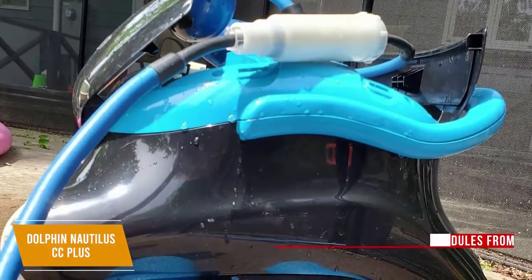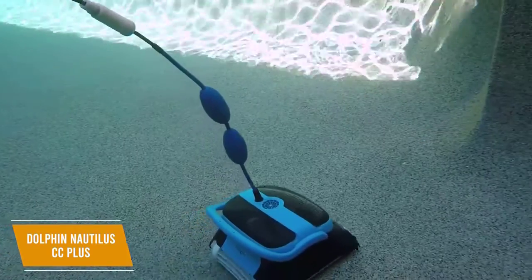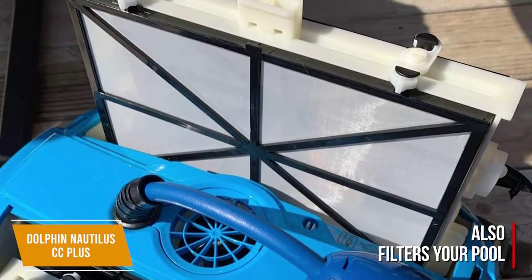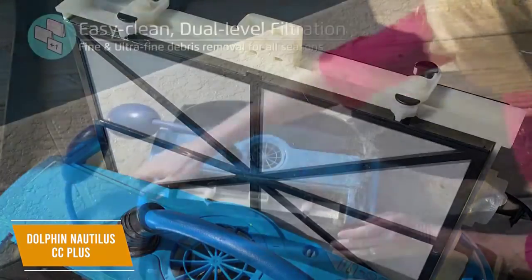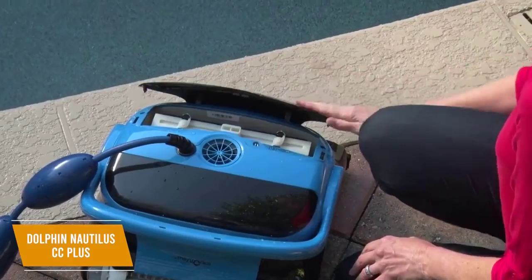A feature I really like is the ability to set schedules from three different frequency options: every day, every other day, or every third day, letting you customize your pool's cleaning schedule to suit your needs. It can also filter your pool, making it ideal for cleaning all types of debris from small to large, and you can switch between standard duty filters for general debris or fine corrugated filters for cleaning smaller particles. The top-loaded filter makes it easy to remove for cleaning, and the swivel cable helps the vacuum cover the pool area better as well as keeps the cord from tangling.